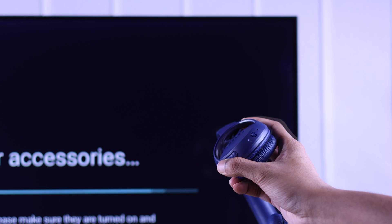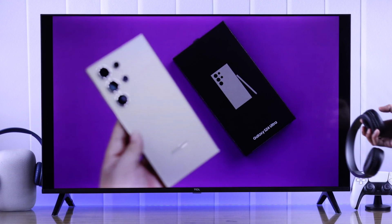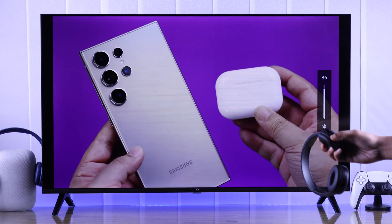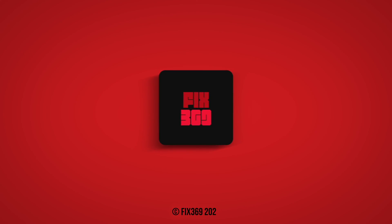Following the same process, you can connect any other Bluetooth headphones to your TCL TV, though you may need to follow a different pairing mode depending on the device. Now you can start enjoying music right away. That's how you connect a Sony wireless headset or any other headphones to your TCL Smart TV — let us know your feedback, and until next time, enjoy!